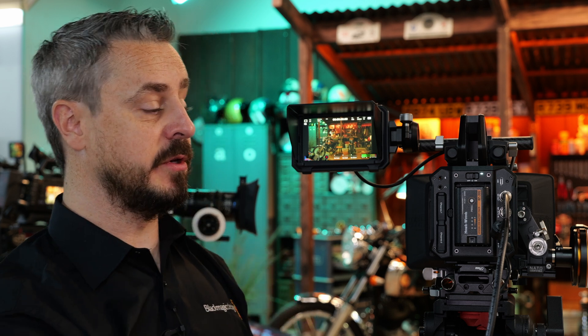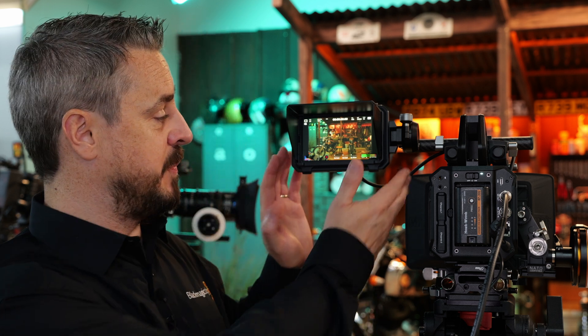Alternatively, you could also use the SDI output on the back of the camera to take the signal back to a larger monitor or a monitoring position on set, so the camera operator has the Pixus monitor for direct view while the rest of the crew or a DIT can use the SDI output from the camera.